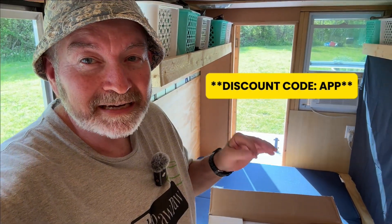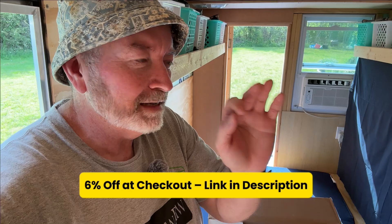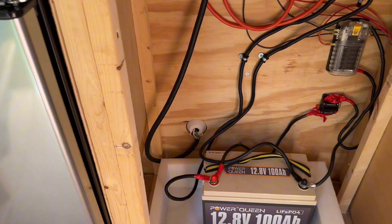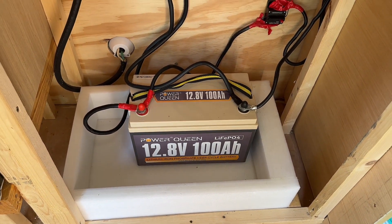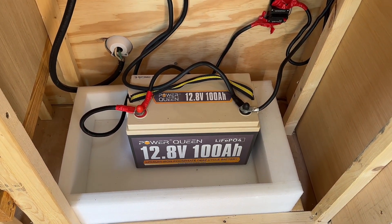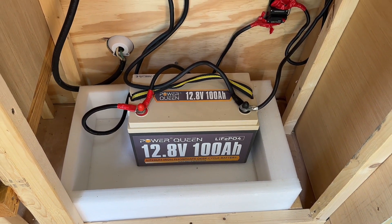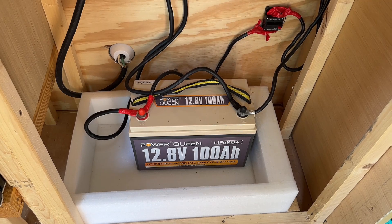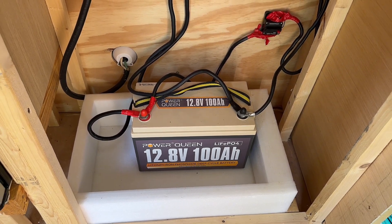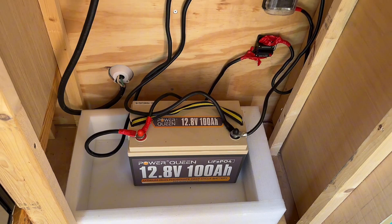Redodeo gave me a discount code for y'all — use APP at checkout for 6% off. Links are down in the description. Now let me show you how I installed this beast and how I double-checked everything with the Tessman multimeter. I had thrown in temporarily a 100 amp Power Queen lithium phosphate battery — that's actually my trolling motor battery. Let's get that out of there and get our 200 amp hour Redodeo battery hooked up.